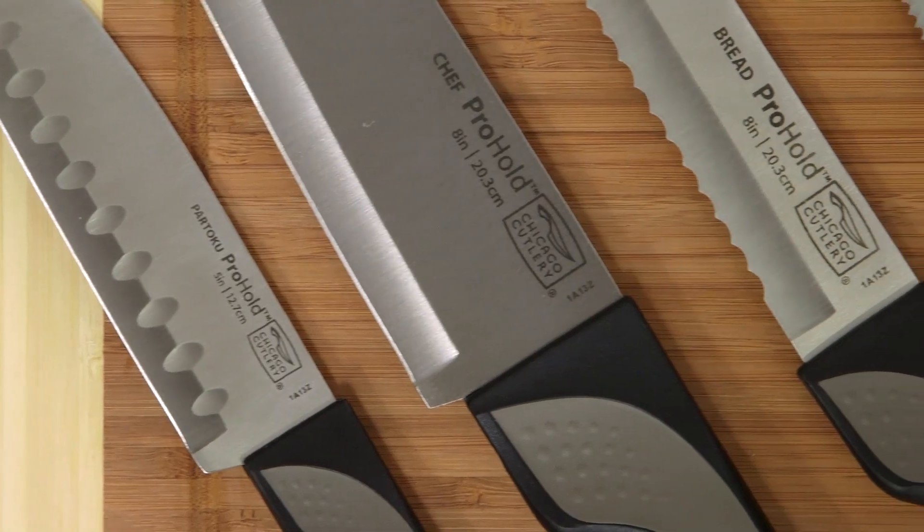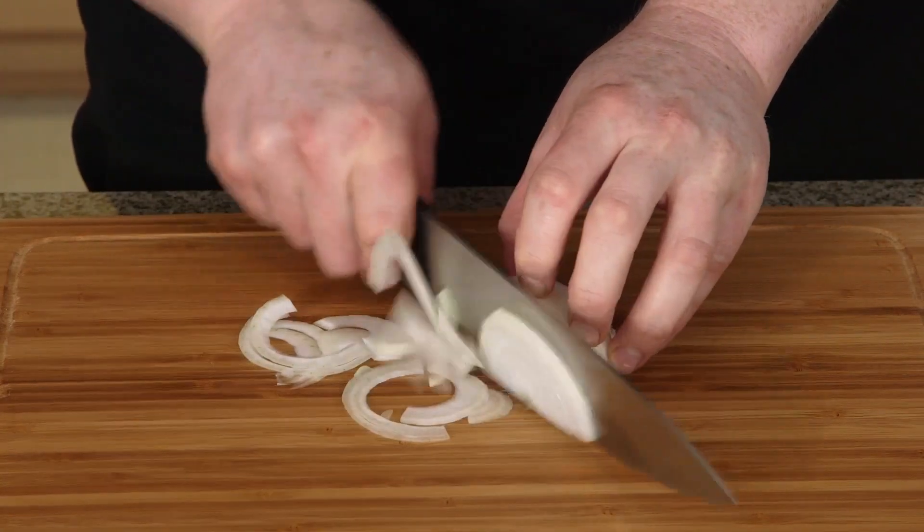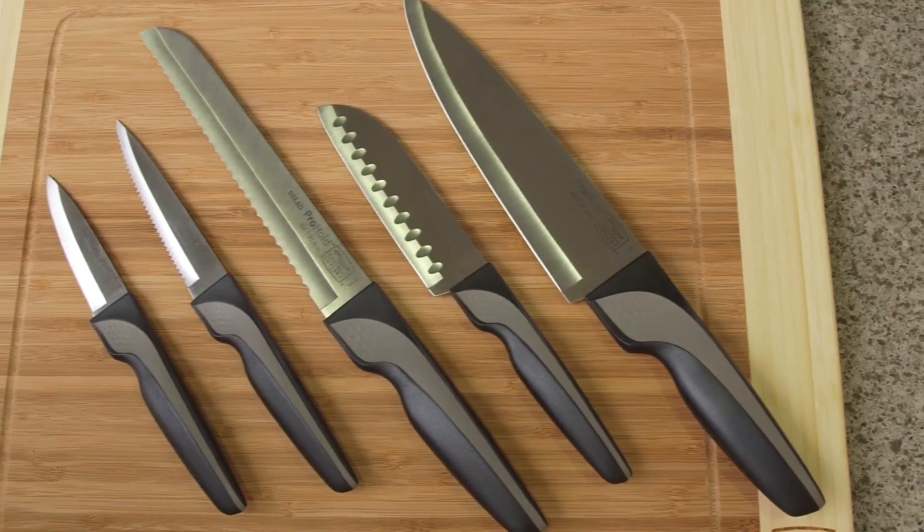Each knife is made with professional quality stainless steel blades. They're incredibly durable and sharp for effortless cutting.